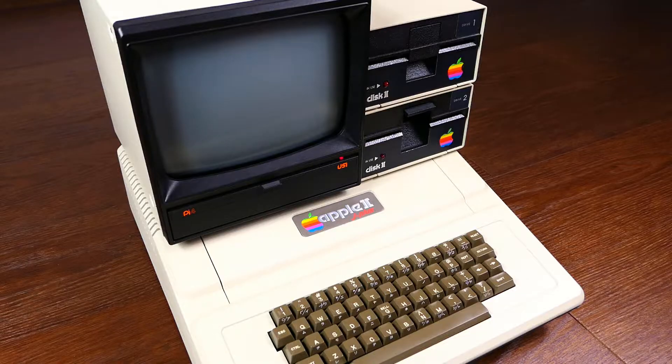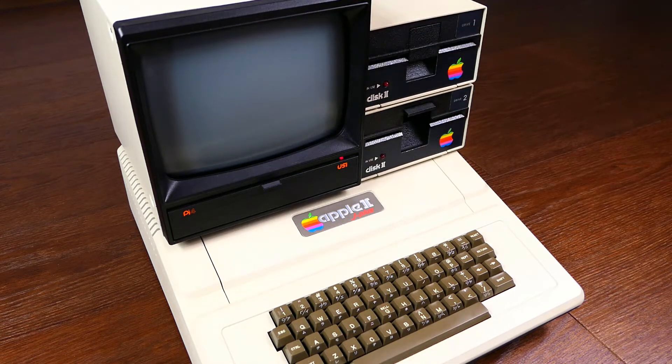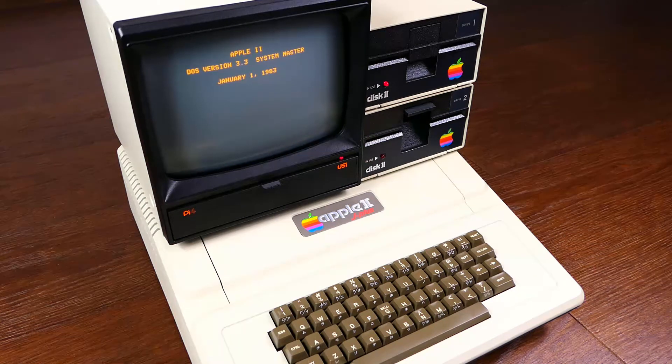All these old computers back in the day made use of audio tapes or floppy disk drives to store data and software. The problem is nowadays that tapes and floppy disks after more than 40 years are degrading, and disk drives like tape readers are now prone to failures. So different solutions like floppy disk drive emulators based on SD card storage have been developed.